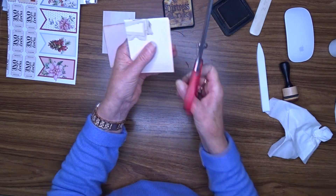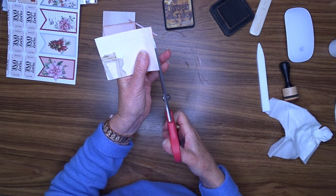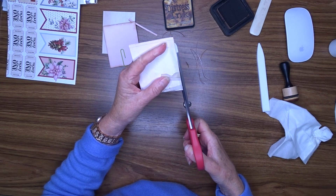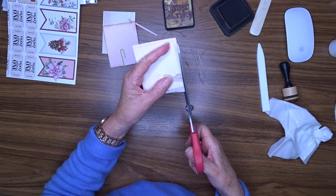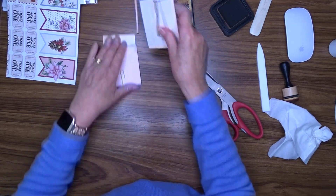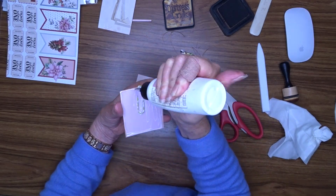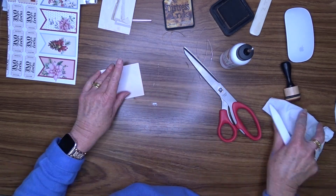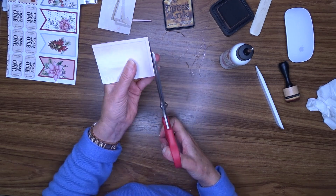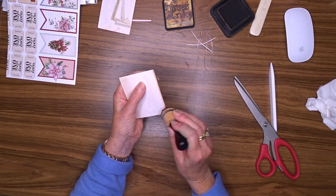We can see the pink is poking through a little bit, so I'm going to trim that off — at the bottom and all the way around really. The other side looks fine. Now I'm going to do the same with the second one. These are pretty simple hidden paper clips. I'll trim so there's no pink showing, then ink around both sides.